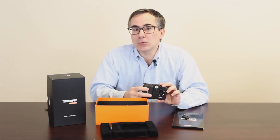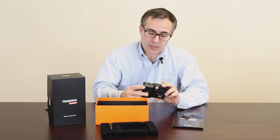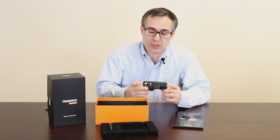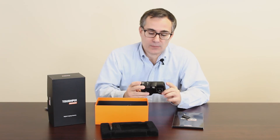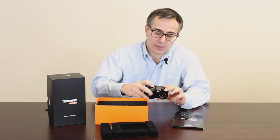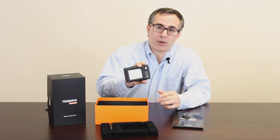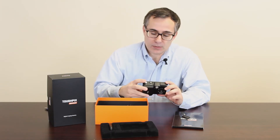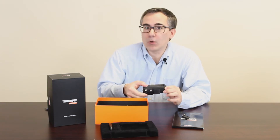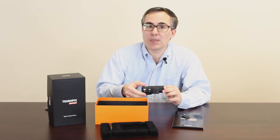The warranty is two years if you register it, one year if you don't. The display is 2.8 inches. There are two wrist straps for left-handed and right-handed users. For operation, you have the power button to power up the camera, a shutter, and a joystick. If you hold it down once, you get one set of menus; press and hold a little longer, you get a second set of menus.